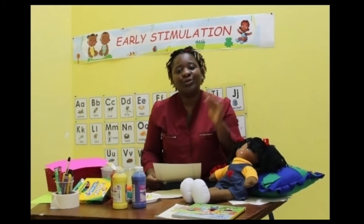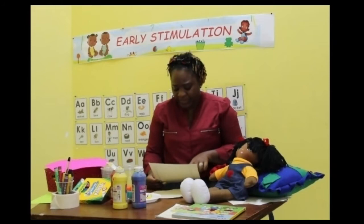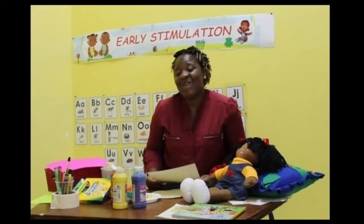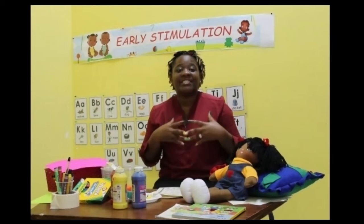The fourth one said, I am a very red fellow. And the fifth one said, my color is yellow. Then the sun came out big and bright, and the five little flowers smiled in delight.